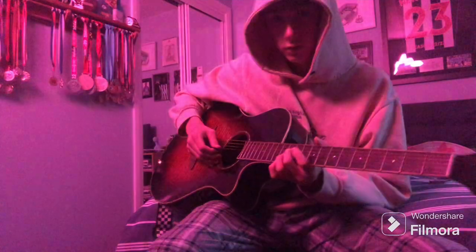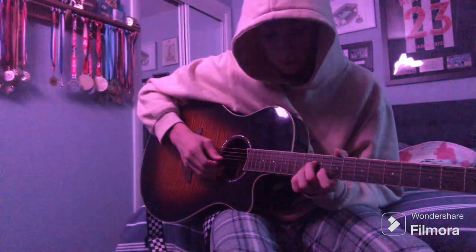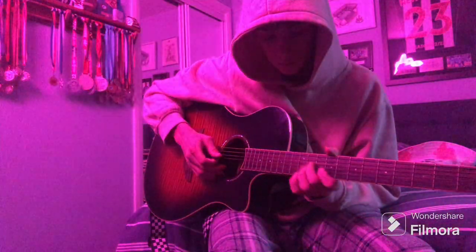Once you get there, using your 1st finger and still holding down the slide, you'll use your 1st finger on the B string. So after the slide, you put it all together again.